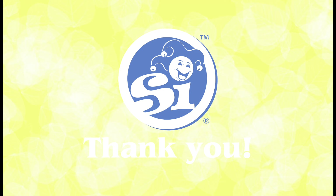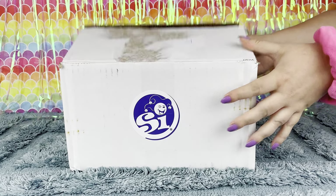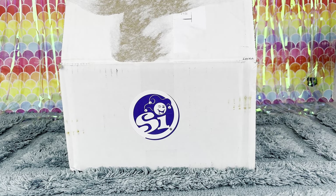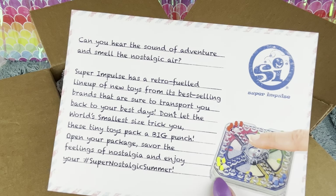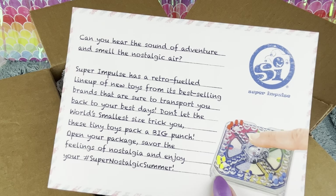Quick thank you to Super Impulse for sending me all of these products as a free gift to review. I just got this awesome box from Super Impulse — I'm so excited to see what's inside! There's a little greeting card that says, 'Can you hear the sound of adventure and smell the nostalgic air?' Let's get a closer look.